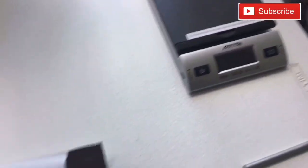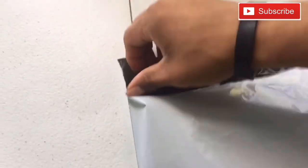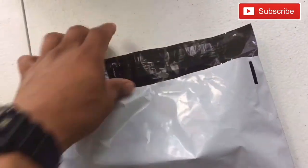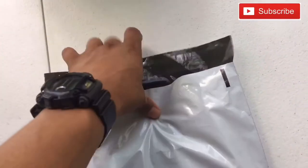After weighing it, take the poly mailer — there's an adhesive strip here — pull it and close it up. Bam, close that thing up and it's sticky right here. That sucker is done and ready to go.